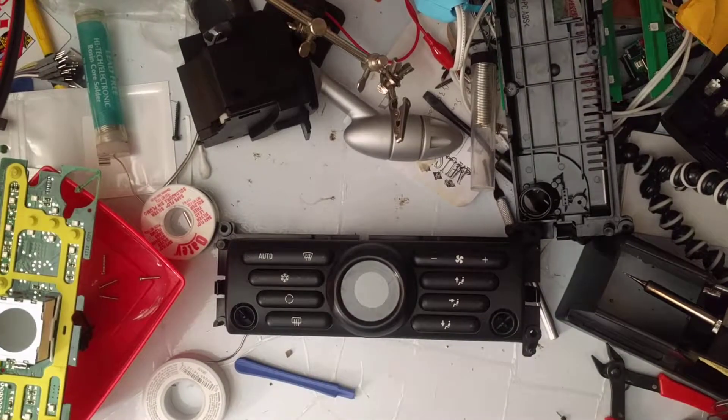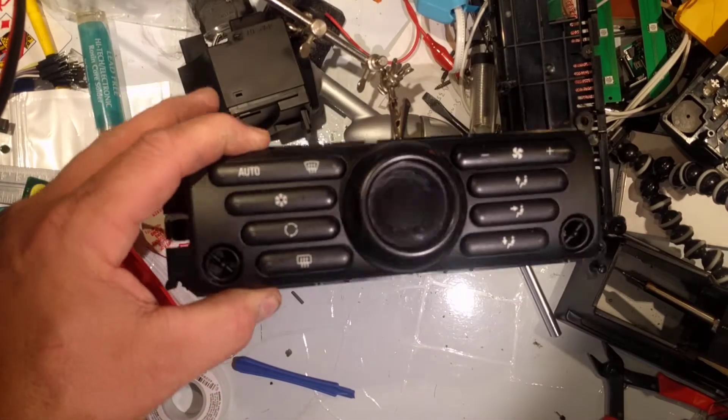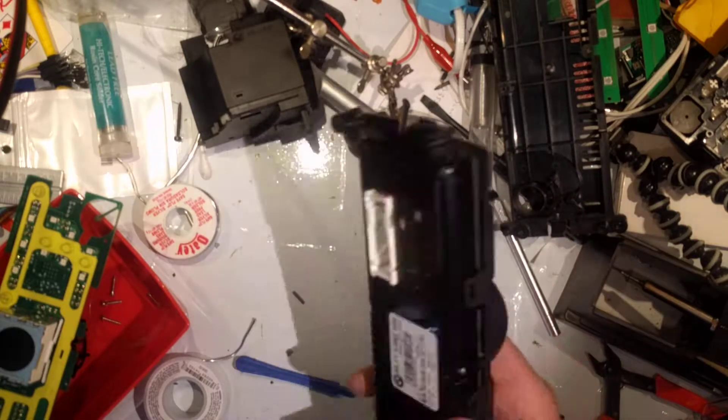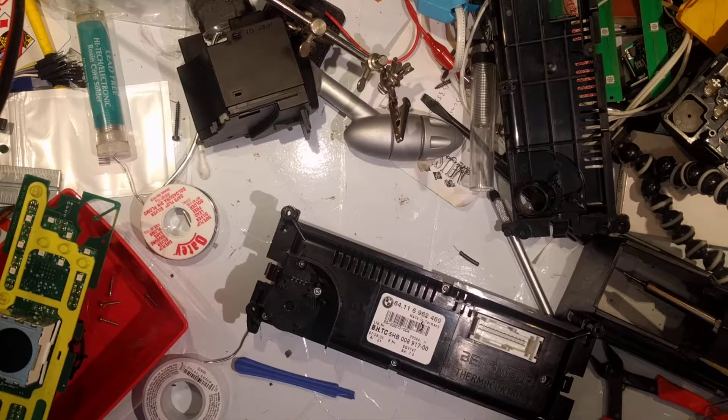Hi everyone, welcome to another Third World Garage video. Today we're working on the automatic air conditioning controller out of my 2005 Mini Cooper. I believe they're the same in any of the first generation Mini Coopers, Mini Cooper S's — probably not the Mini 1 because it was the stripper model and only available in Europe. This car's air conditioning is acting like it's demon-possessed — it decides it wants to be hot, it decides it wants to be cold, and I'm really tired of it.